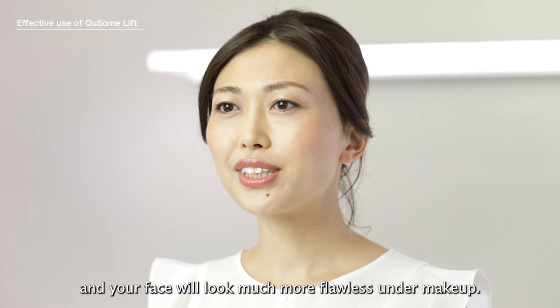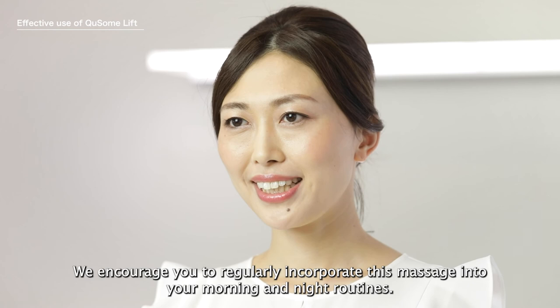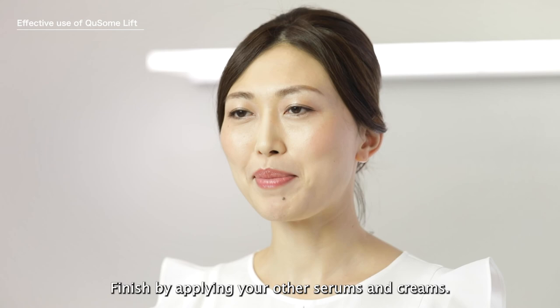Doing this massage at night will relax you after a long day and help prep you for a gorgeous beauty sleep. We encourage you to regularly incorporate this massage into your morning and nighttime routines. And if you're short on time, try cutting this routine in half, just completing the first minute. Finish by applying your other serums and creams.